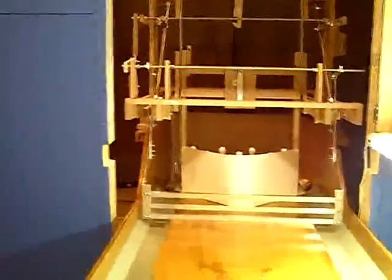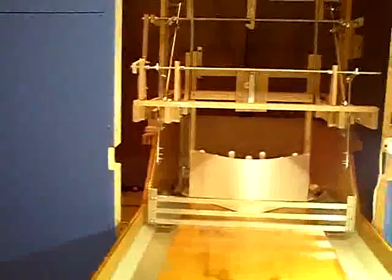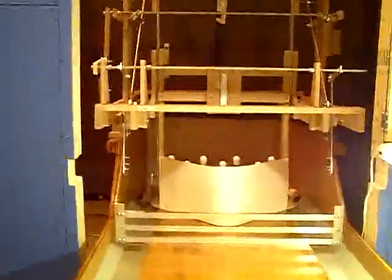Welcome back to Small Scale Bowling. This is my one half scale semi-automatic bowling pin setter that I'm working on. This installment has to do with the addition of the sweep mechanism that I just put in place. It's very much like the Brunswick GS series.